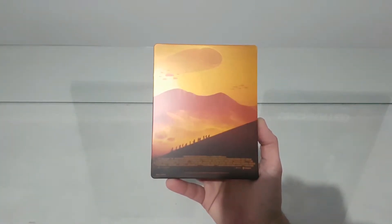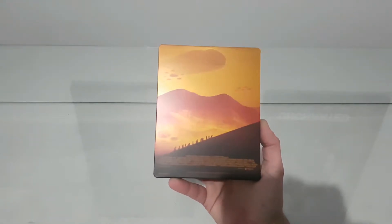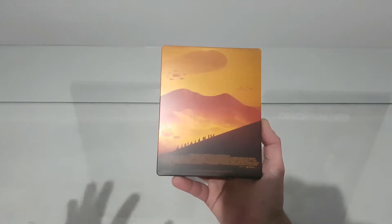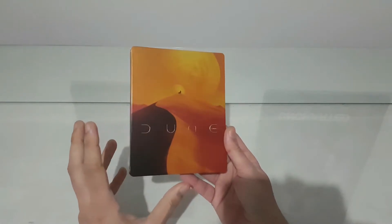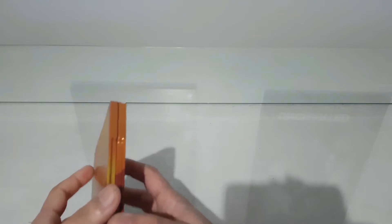I haven't watched the movie but they told me it's very good. I also know they announced a sequel, so this is a must-buy. And I found out that the movie was nominated for an Oscar — I don't know, maybe for visual effects or something.